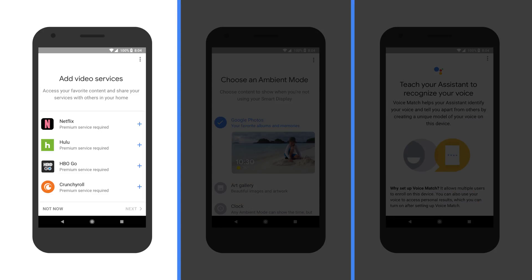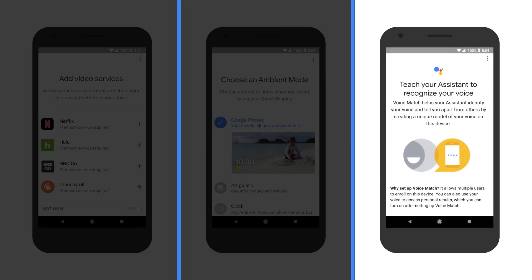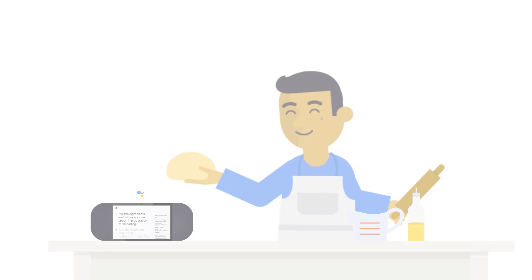You're ready to link your favorite music and video services, choose photo backgrounds, and set up voice match. Now that you're up and running, start enjoying your Google Assistant on smart display. To learn more, visit the Google Assistant website.